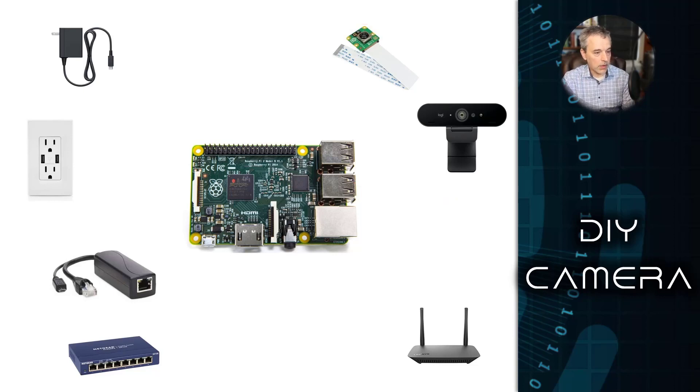Once you have your camera and board figured out, you need to figure out networking and power. Networking is pretty straightforward: you can either use the built-in Ethernet port and run Ethernet to your switch or wall outlet, or you can use Wi-Fi. One of the boards we looked at had Wi-Fi and one didn't — for the one that didn't, I just use a USB dongle, which allows me to use Wi-Fi once it's plugged in. If the board has built-in Wi-Fi, of course, you can use that to connect to a network.